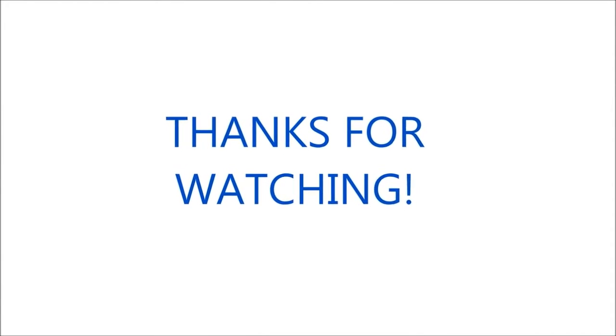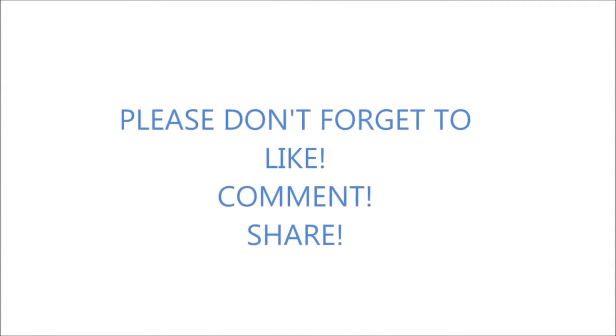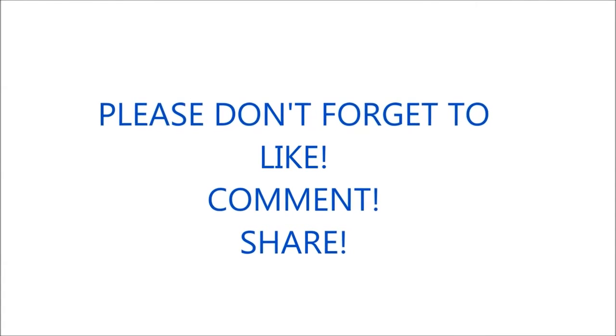Thanks for watching. Please don't forget to like, comment and share. Bye!